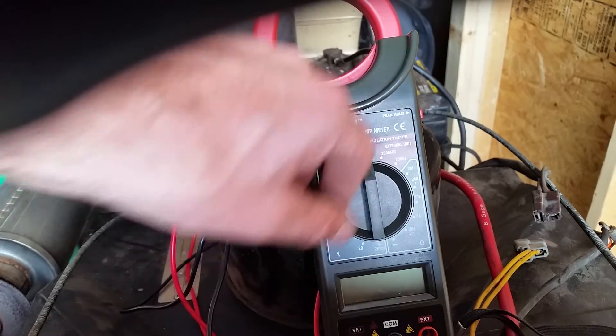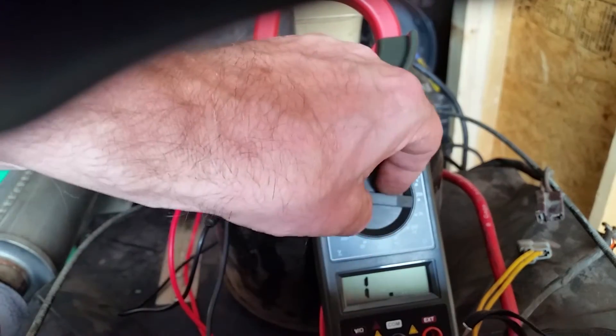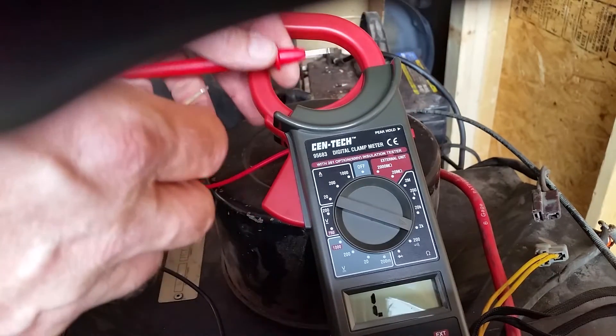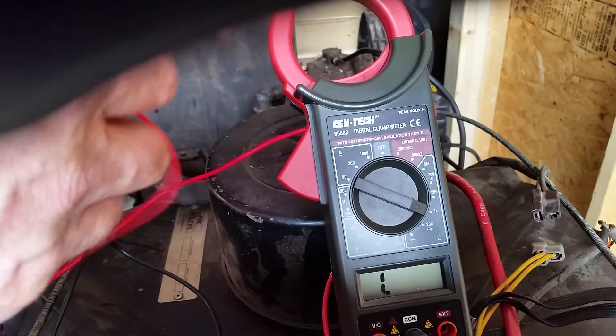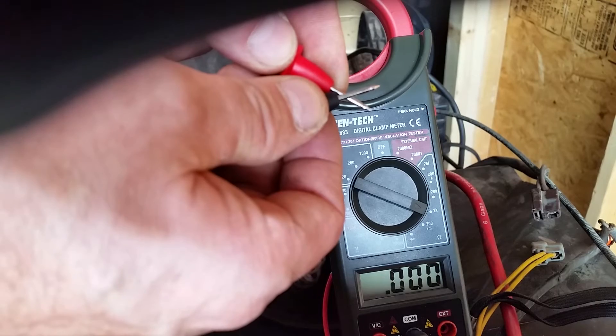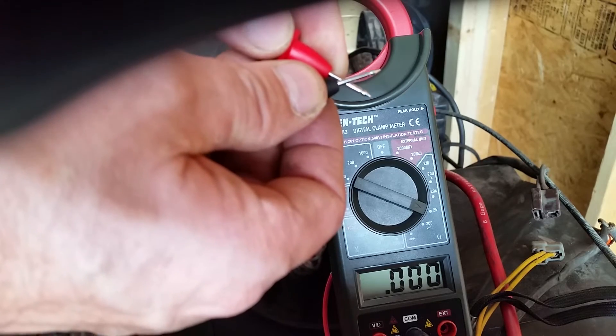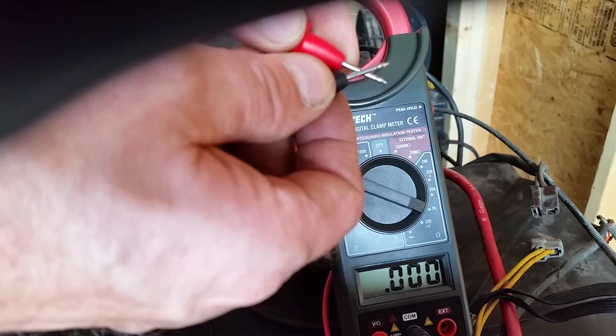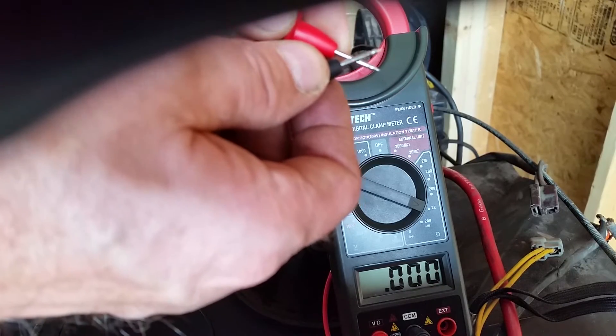We're going to set the scale to 2K here. Now you'll see, when I touch the leads together, it shows no resistance.